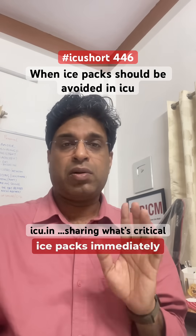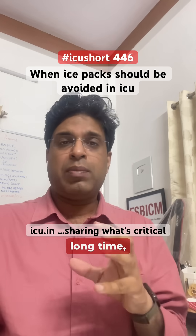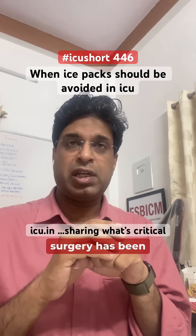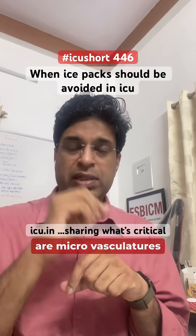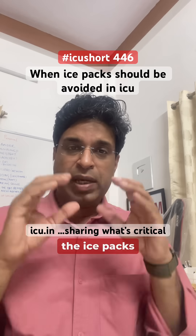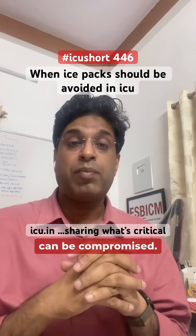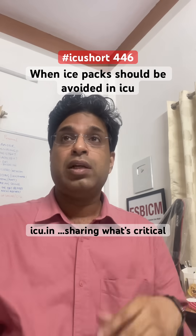Usually, for a long time, surgeons believed this because flaps are very fine after surgery and there are micro-vasculatures present. Because of the ice pack, there will be vasoconstriction, and the graft vascularity can be compromised.